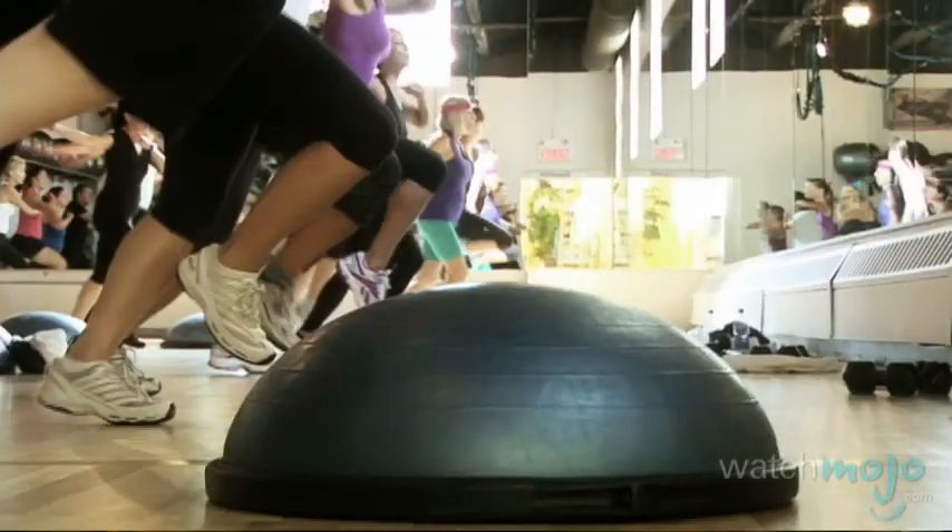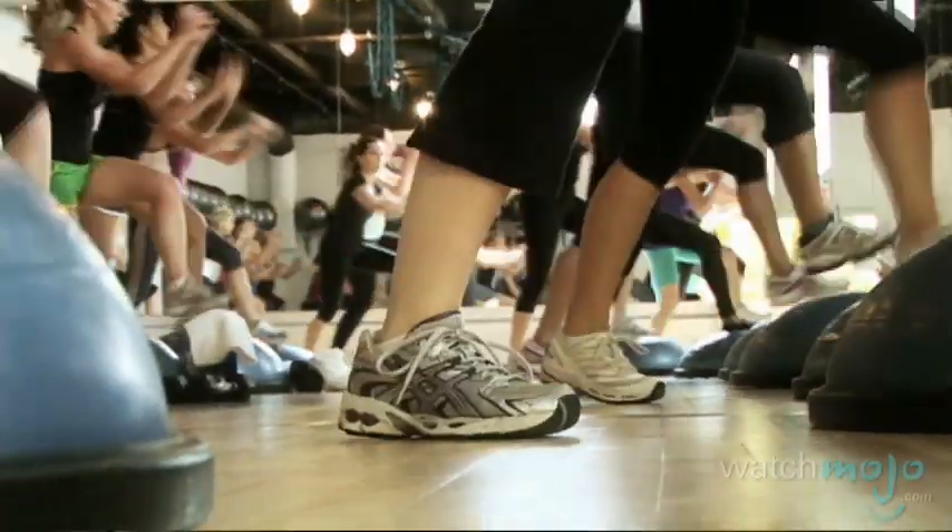This workout will surely test your stability. I'm Veronica with WatchMojo.com and today Shelly McDonald is telling us all about the Bosu Ball Workout.